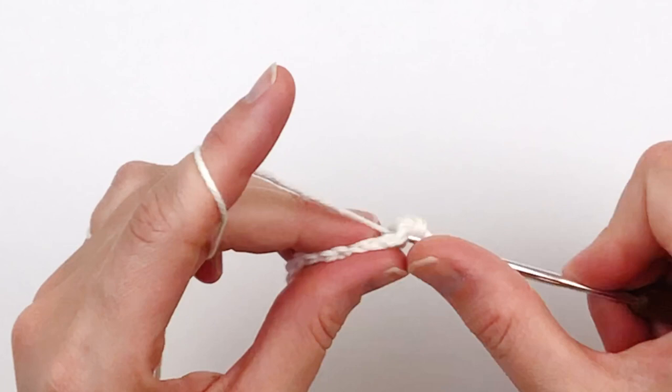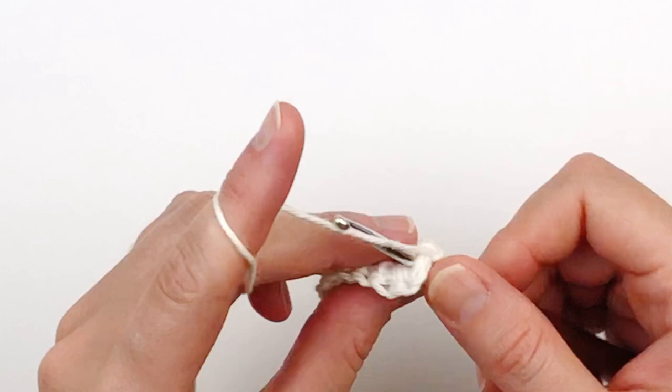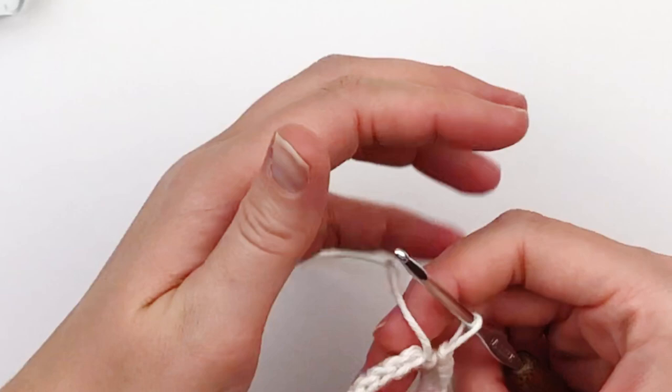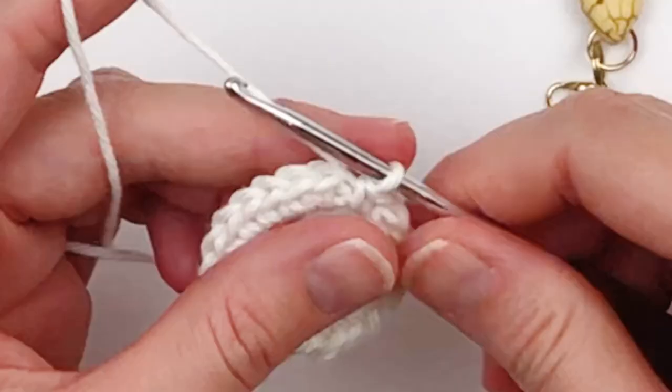This project is worked in the continuous round, so you're going to need a stitch marker. Before we go any further, you're going to want to grab your 3 ounce bottle of hand sanitizer and make sure that it fits snugly. You don't want it to be too tight but you don't want it to be loose either, so just try it on for size. Grab your stitch marker because we're going to need it in this next round.